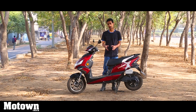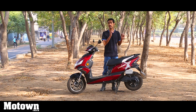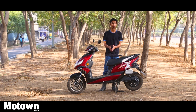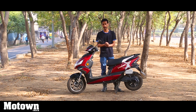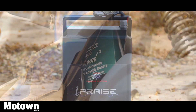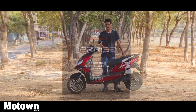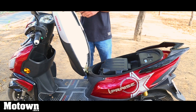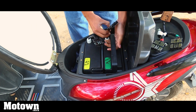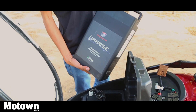Electric vehicles are already quite smart because they don't necessarily burn fossil fuels to get you from point A to point B. So what did Okinawa do to turn their Praise into the intelligent I-Praise? For starters, the battery, which was earlier a lead-acid battery, has now been turned into a lithium-ion one. More importantly, they are now removable, so you can easily take them out and charge them within the convenience of your home. You don't have to have a charging socket close to where you park your scooter.